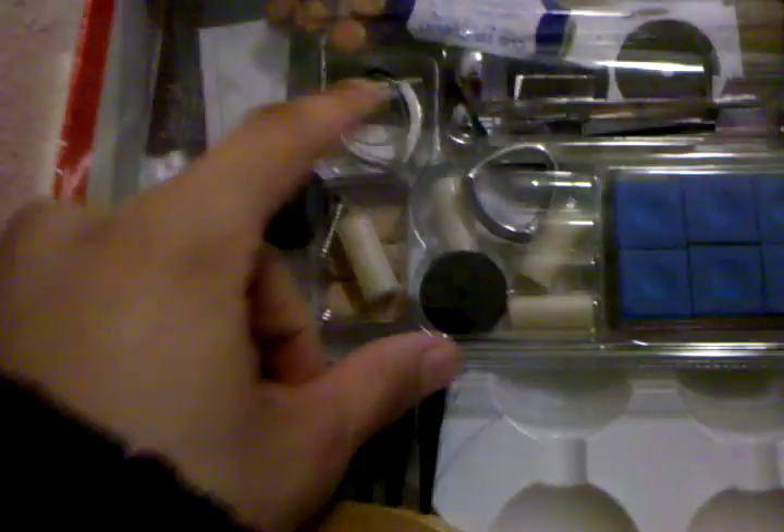A couple more cue replacements, some chalk, a chalk holder, another brush of some sort, and just other miscellaneous things for the pool sticks.